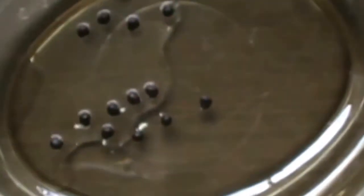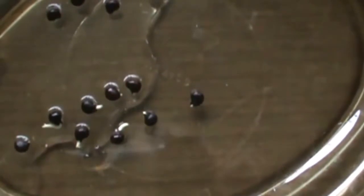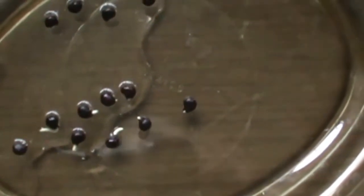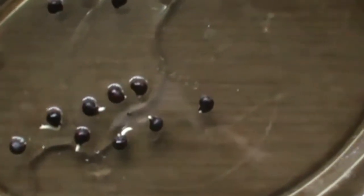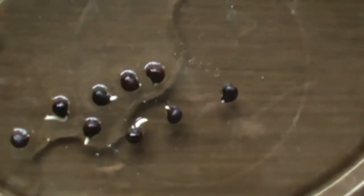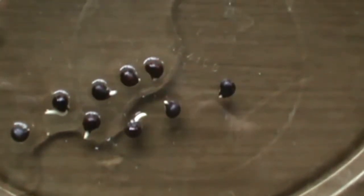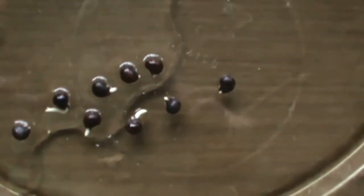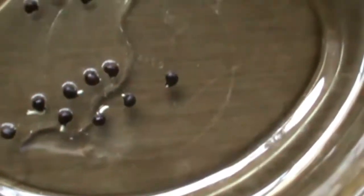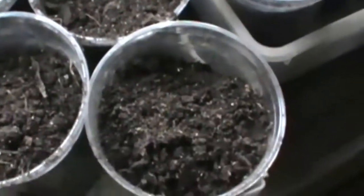Out of 14 seeds, so far nine sprouted, which is pretty good for old seeds. I'm showing you this because you can keep your seeds — if you keep them in a dry, cool place they'll last. These lasted for five years.